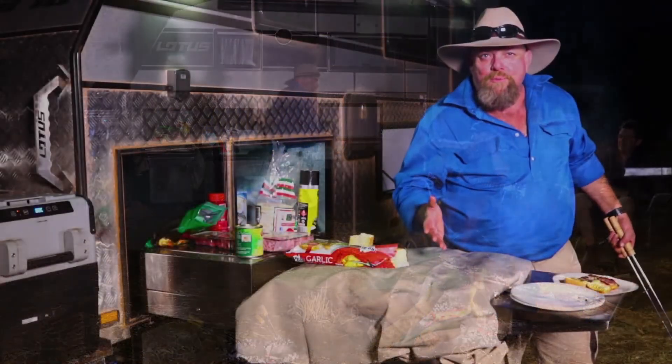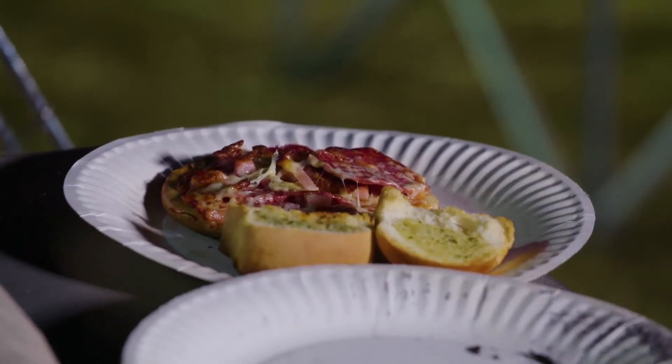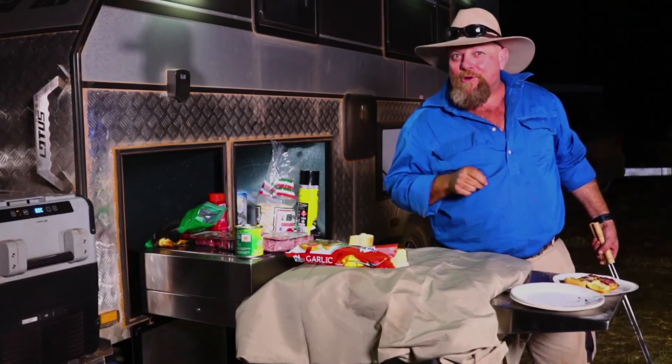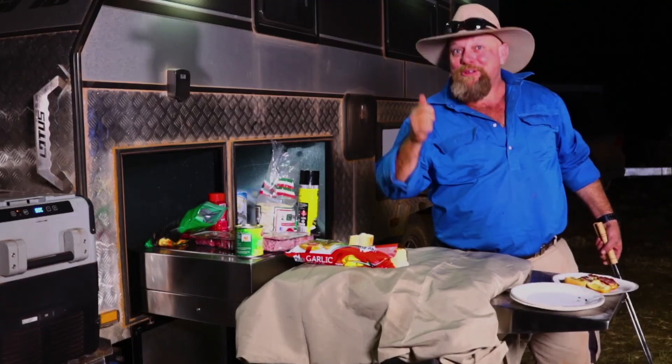There you go — on the plate. I reckon that looks absolutely perfect. I would say 10 out of 10. I would not be surprised at all if I was off to the Olympics for making pizza. I reckon I've had a win today. And if you'd like to have a win as well, why don't you check out our competitions, both online or on the show, like this one. We'll be right back.